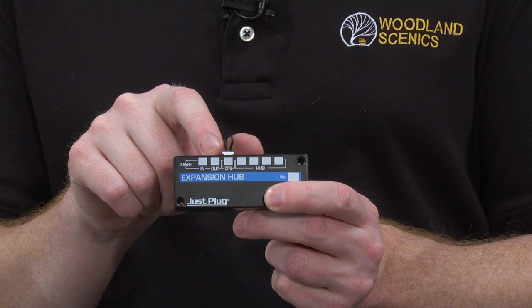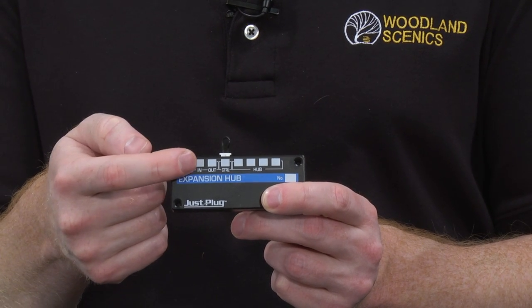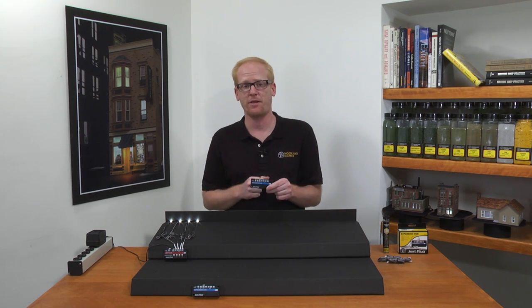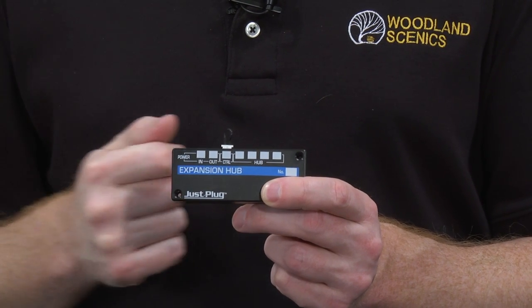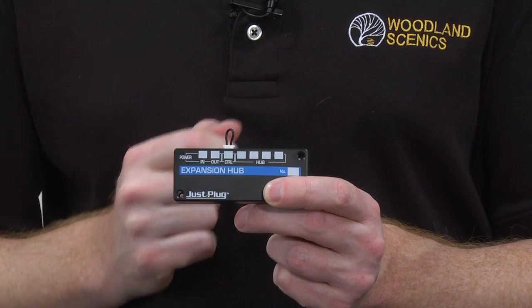The power out port allows the hub to send power from one expansion hub to another. The power in port is for powering the expansion hub, either from a Just Plug power supply or another expansion hub connected to a power supply. These spaces are for labeling your hubs and ports, making it easier to keep track of your connections. These holes are for mounting the hub using the included screws.